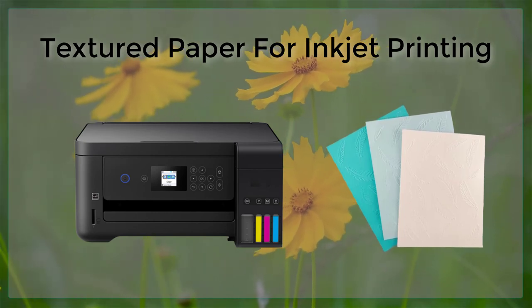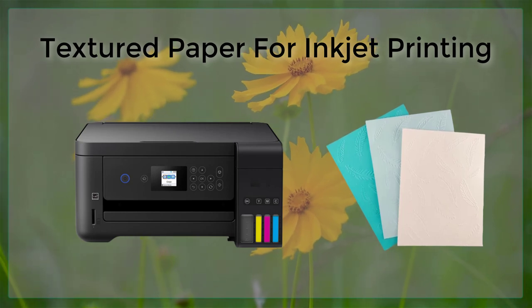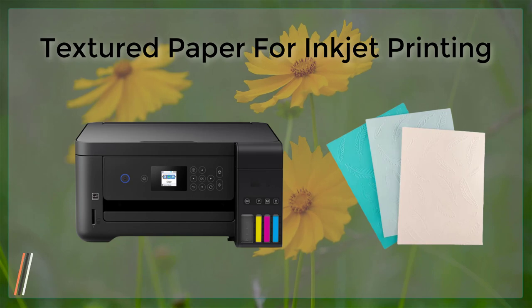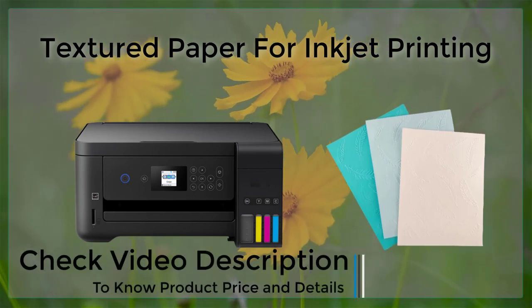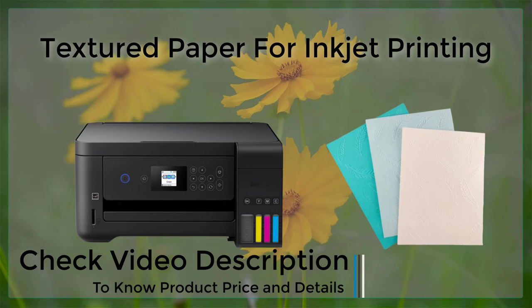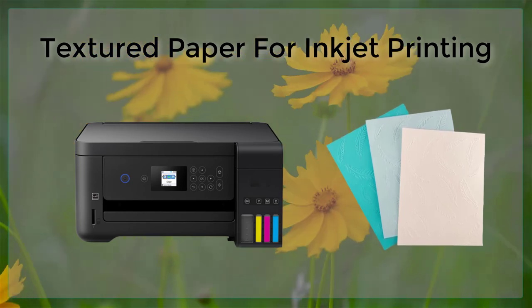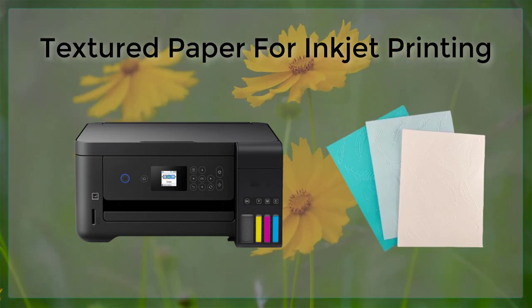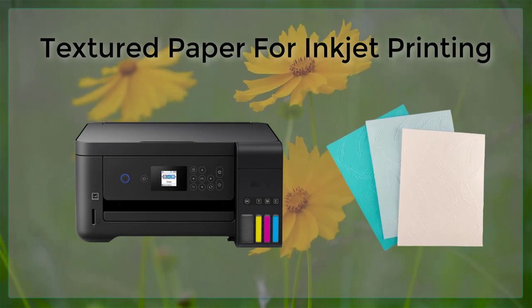Another thing to consider when printing on textured paper is the resolution of the image. Because the texture of the paper can affect the way light reflects off of the surface, it is important to use a high-resolution image to ensure that the printed image is sharp and clear. Additionally, it is important to make sure that the image is properly aligned and centered on the page to avoid any issues with the textured surface obscuring parts of the image.